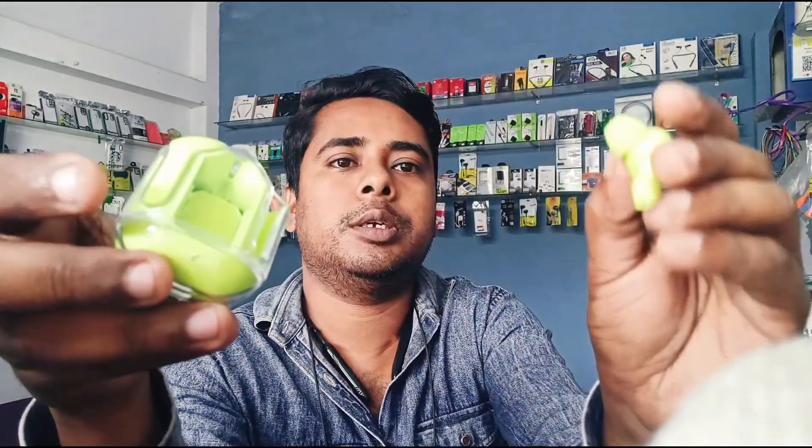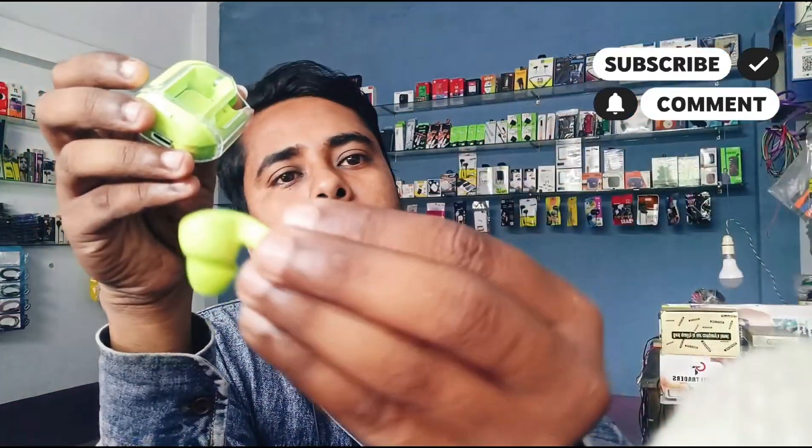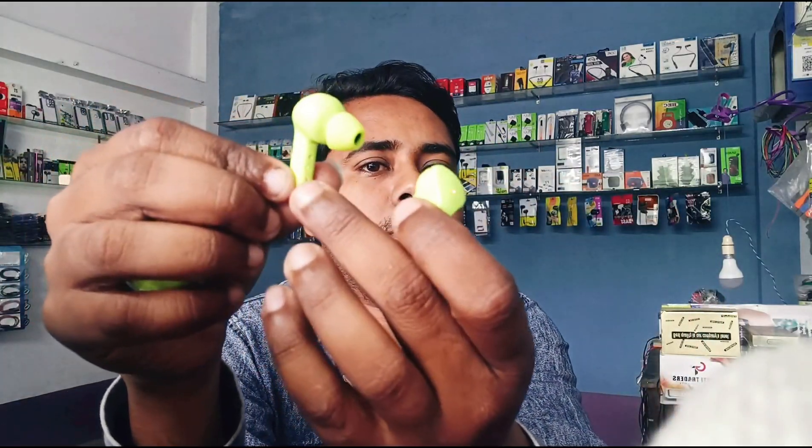Here you can see it open. This has a light bulb, and here you can see the camera. Now you can see the camera, and here you can see the display. This is a transparent box, and this is the headphone connector. There is no charge in this box.